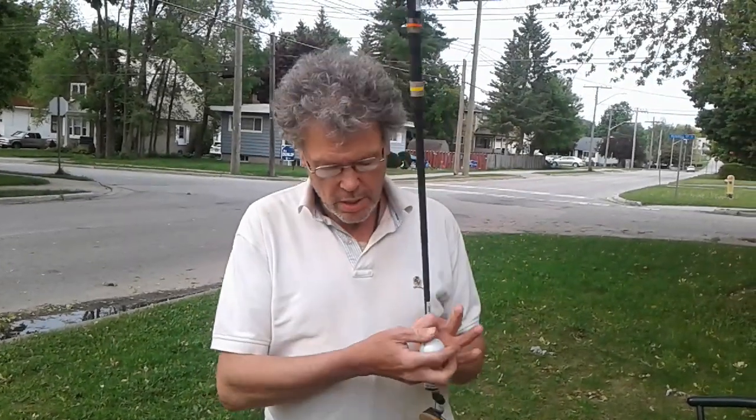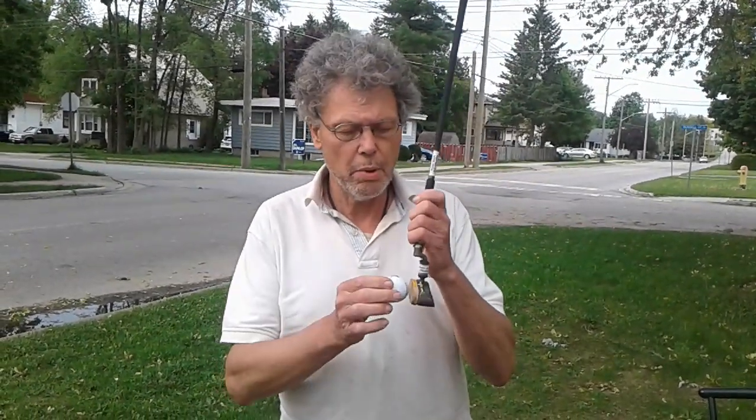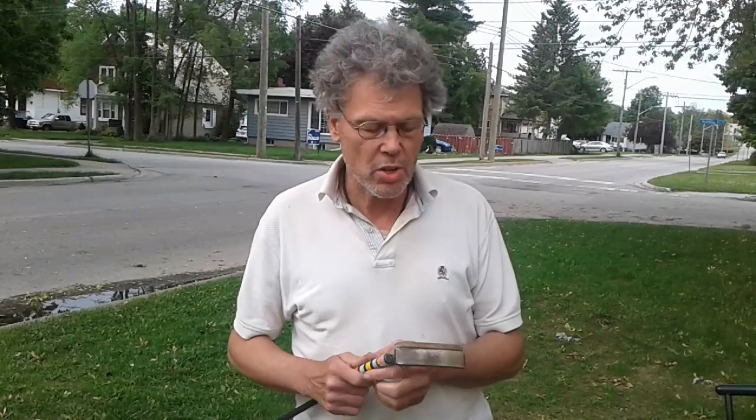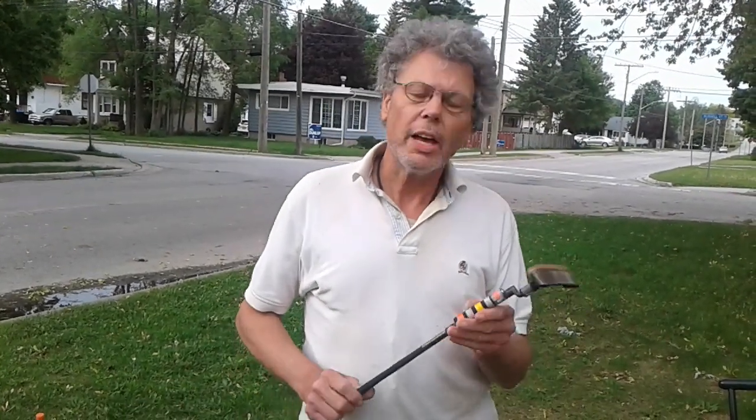I exhibited a really odd motion — what had happened is I was making contact with the ball and the ball went away on an odd angle that I did not create. Because of that, I believe that there was a harmonic set up when the metal surface of the putter contacted the ball — either in the ball, in the putter, or in both.